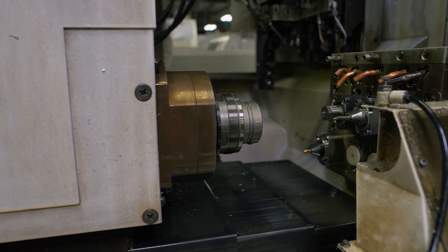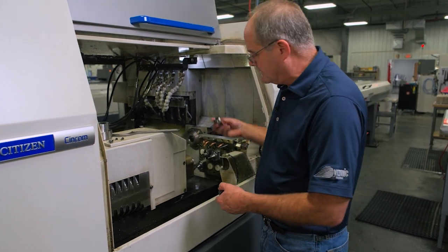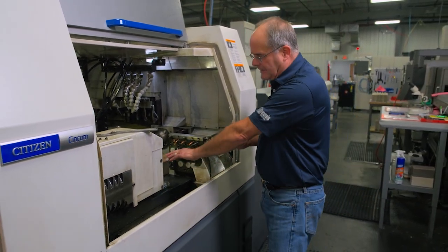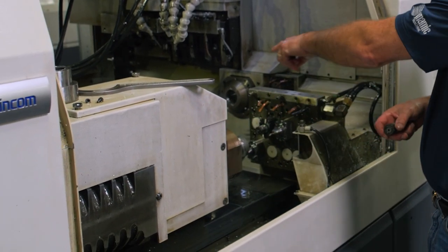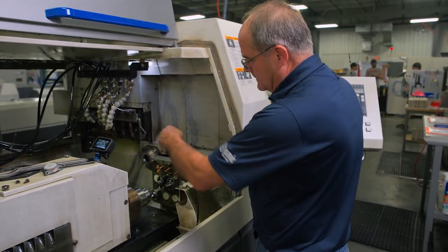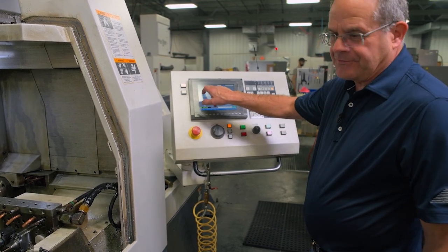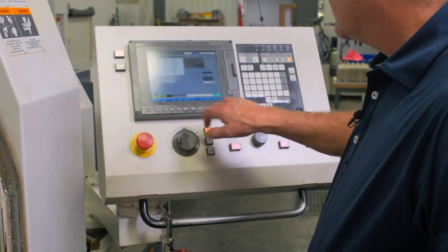Moving to the other side — I'm removing the perishable guide bushing from the housing and adding a one-inch sleeve with an ER16 collet so we can put our indicator in the sub spindle and check the sub spindle alignment to the guide bushing housing. To do that, I'm going to my preparation page and selecting T3000, which positions the sub spindle in line with the guide bushing.